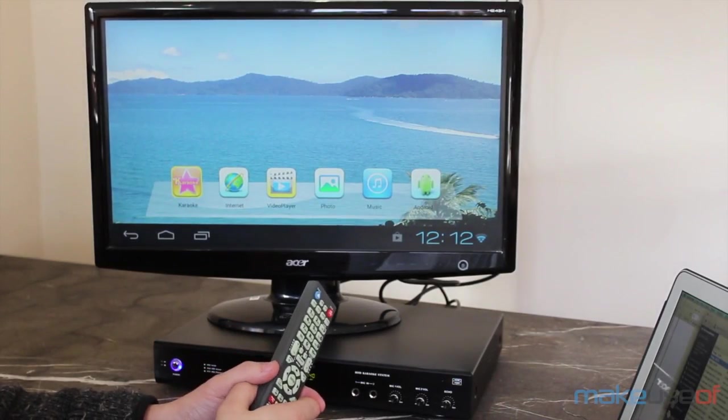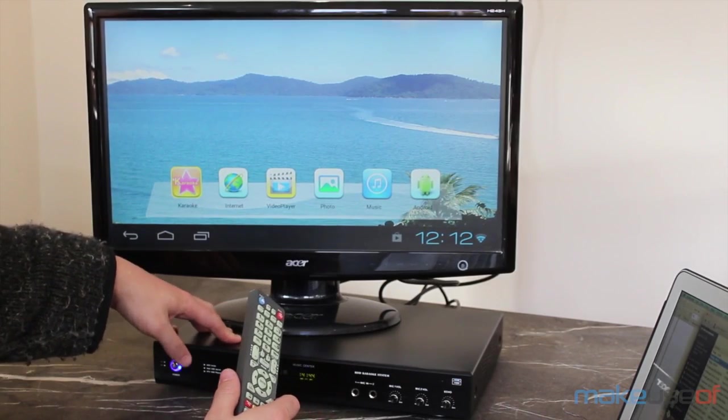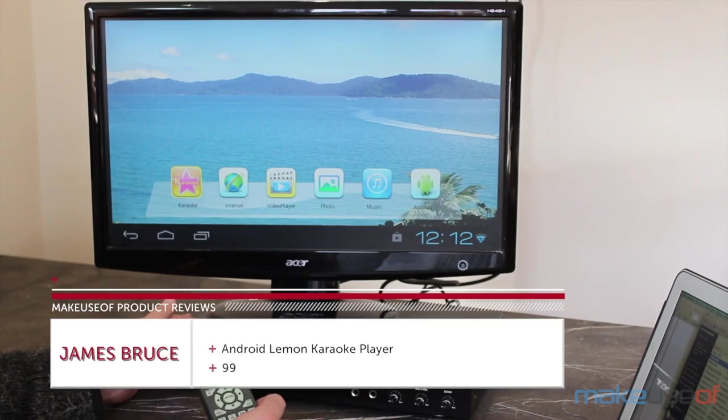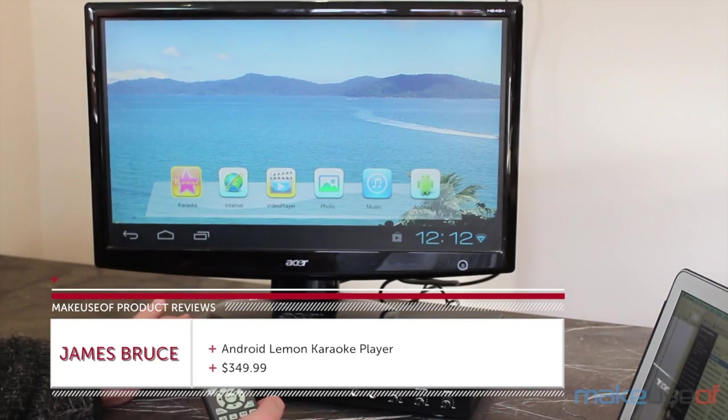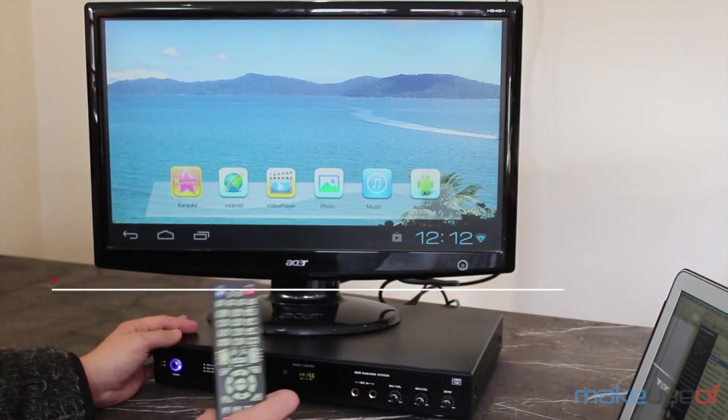Hi everyone, I'm James Bruce with MakeUseOf.com and today we're looking at a Lemon KTV Android-based karaoke player from China. This is $190 for a bare-bones system, or $350 if you buy a model which includes a hard drive loaded with songs of dubious legality — neither of which includes microphones though.